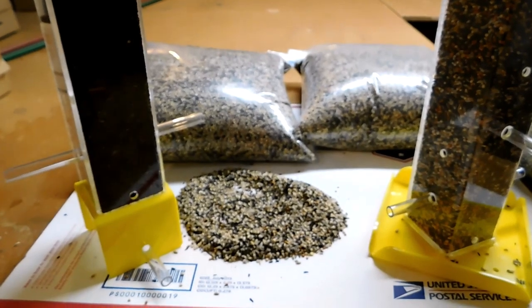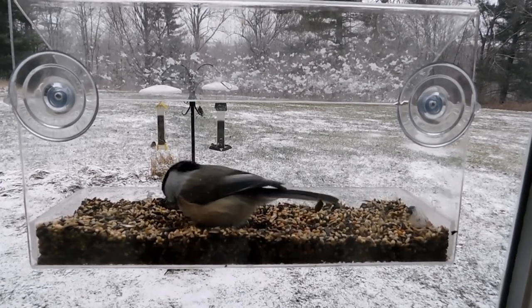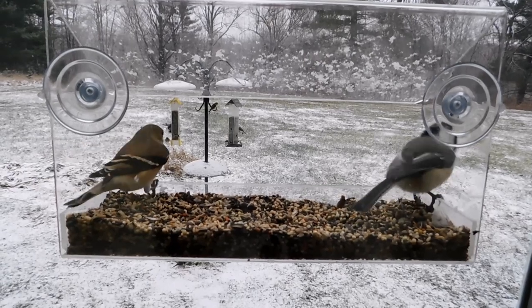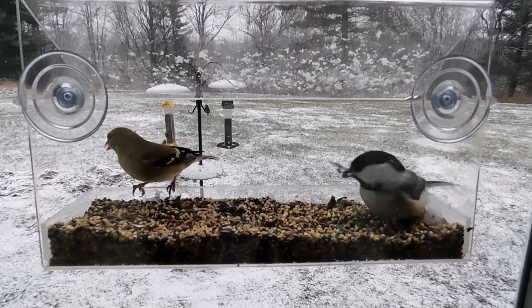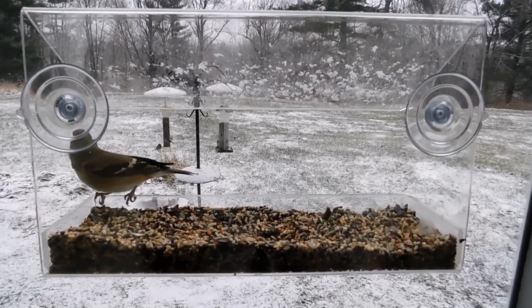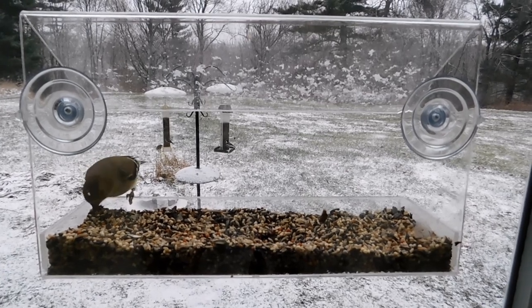We're also using the Finch Feast mix in the window feeder. Here's a black-capped chickadee and he's just loving this. Typically a black-capped chickadee will come and grab a sunflower seed, fly back to a tree, hold it between his feet, and peck it open — a lot of work for just one sunflower heart. Well here he can just have a variety of seeds. There's a downy and a goldfinch too — we get a lot of different birds, tufted titmice as well.